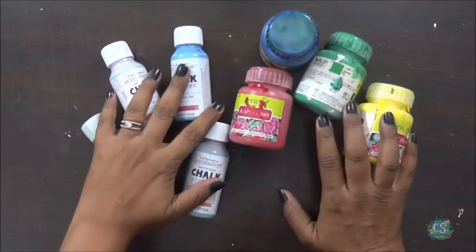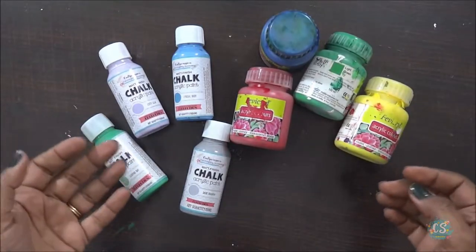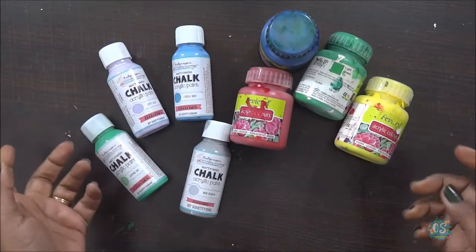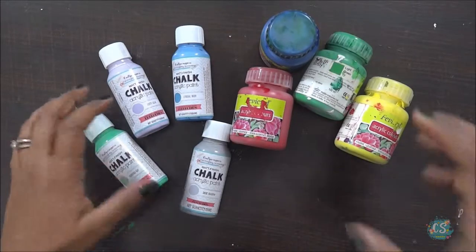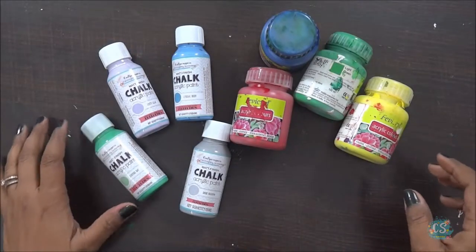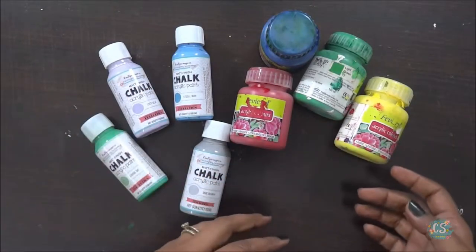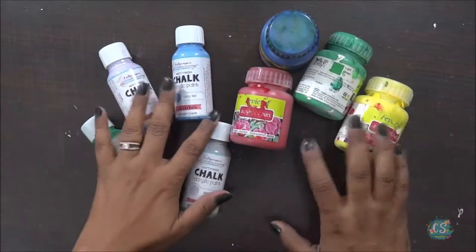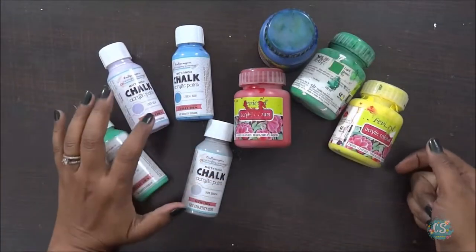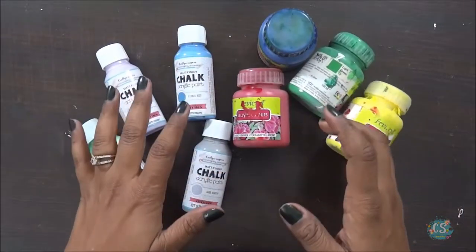Hi friends, this is Sonia here. Today I thought why not talk about the most used thing in any mixed media or decoupage project - that is chalk paint and acrylic paint. So many times I've been asked what is the difference between chalk paint and acrylic paint, and can we use one instead of the other. I thought why not make a video sharing the basic information and how I prefer using them.